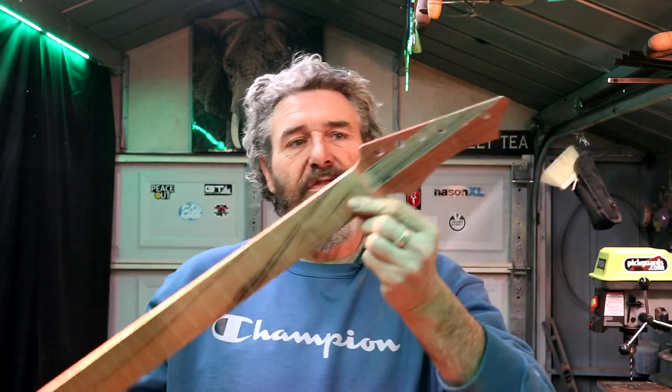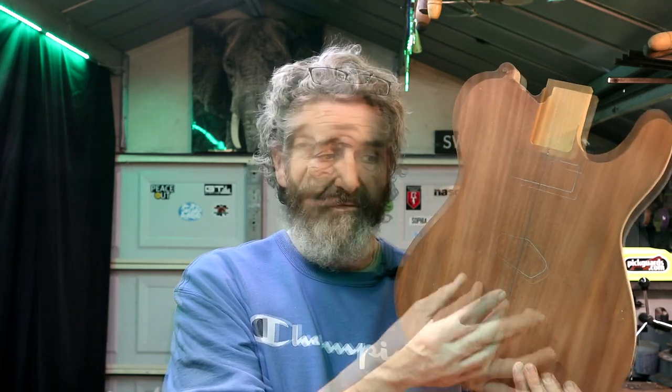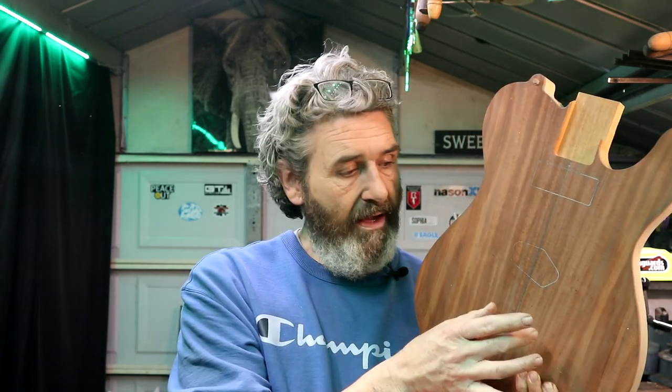Here's the neck for this build. This thing is almost ready to accept some frets. A couple of things I want to get done before we go there. First of all, I want to get a recess routed in the front of our neck pocket. What routing that recess is going to do is let us pop this neck down inside that pocket. That way, if we need to re-establish our center line on the body down here at the end where the bridge goes, we can move the center line over just a little bit if we need to.